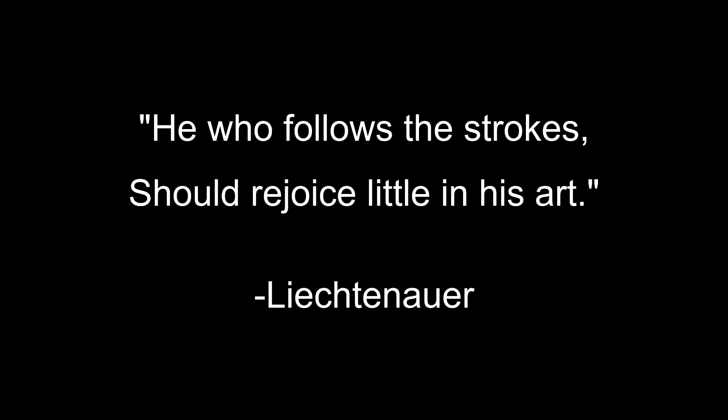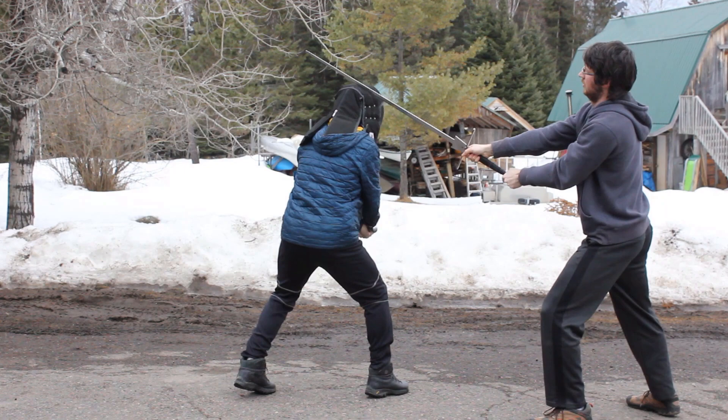Greetings fencers! This is episode 2 of our Liechtenauer Zettel series. The next verse is: 'He who follows the strokes should rejoice little in his art.'